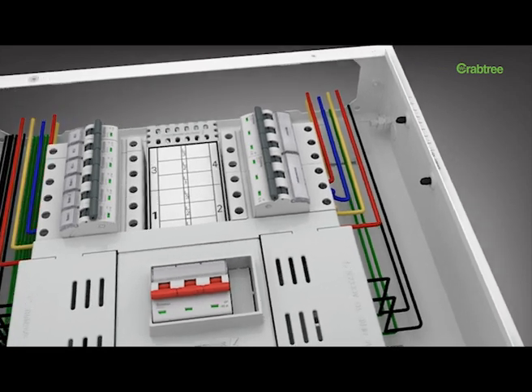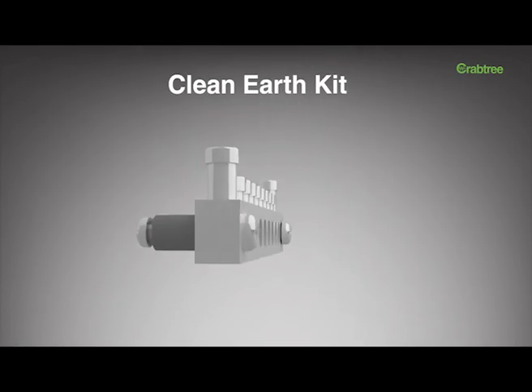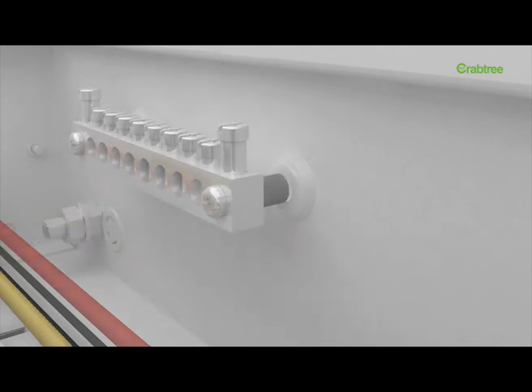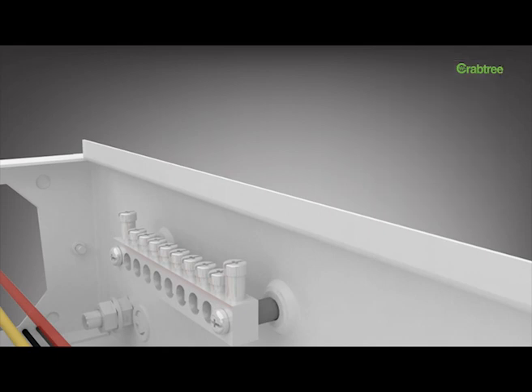Today, technology advancements have changed the face of power distribution needs. An acute need nowadays is a provision of separate earthing for high-end electronic devices like servers, to prevent electromagnetic interference on their functionality. Today, this is being taken care of by use of a separate distribution board.